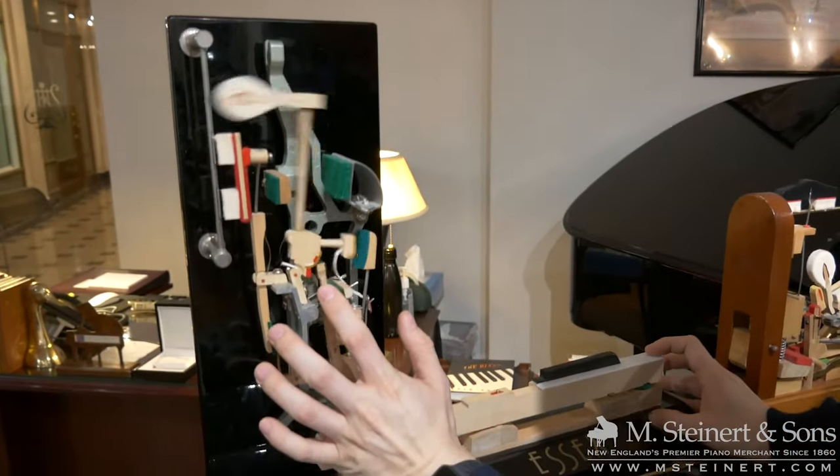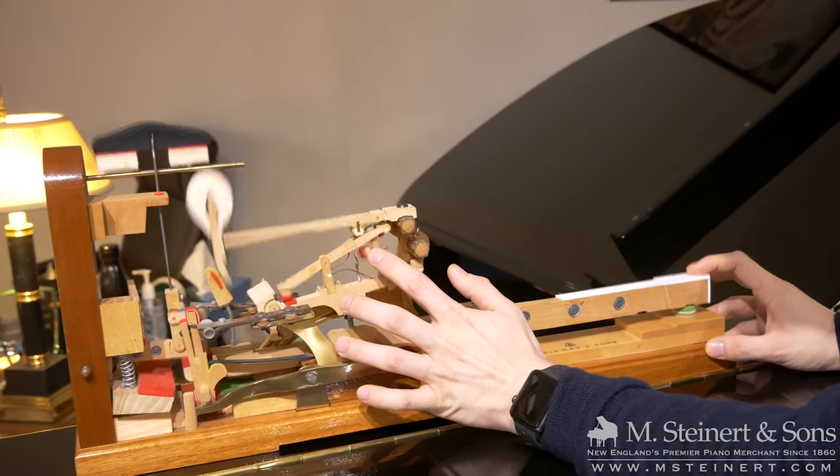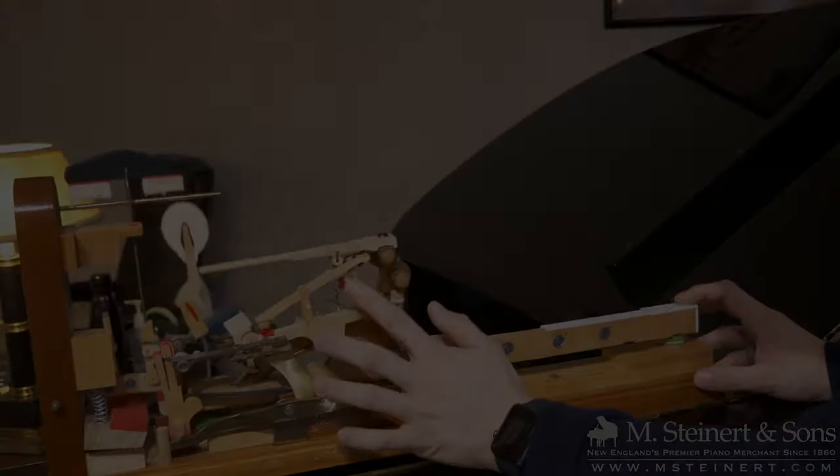A lot of times, upright pianos are against the wall, and a little bit of that sound is also moving towards the piano player. On a grand, you have a flat soundboard and the strings are moving flat out away from the piano player. When you hit the keys, the hammers make the strings vibrate, and that vibration is amplified by the soundboard, which sends the sound in every direction throughout the room. This is a much better experience of the sound, because when the sound moves in every direction, it's more immersive and we experience it more fully.